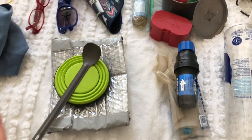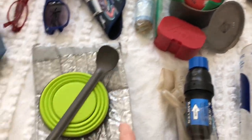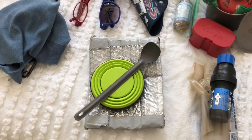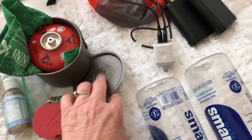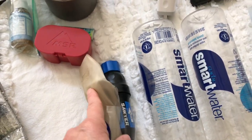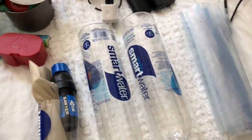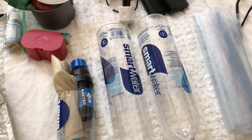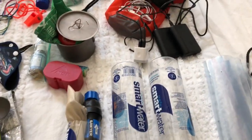For kitchen gear, I have my collapsible bowl and spoon, a little soaking bag for when I cook dinner inside a Ziploc bag, my MSR Pocket Rocket stove, and the small Toaks cook pots I used last year. I still have the same Cnoc bottle. I'm definitely taking two one-liter Smart Water bottles — the Cnoc is two liters — so potentially four liters of water capacity. I have two more bottles I'll bring but may not carry on trail.